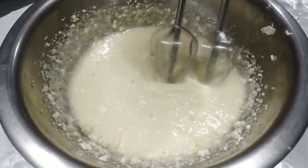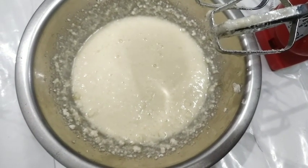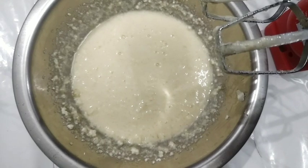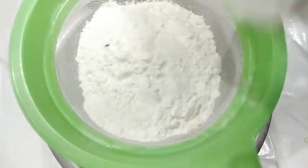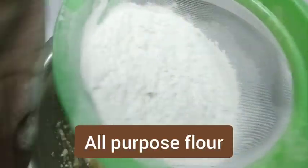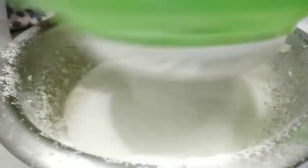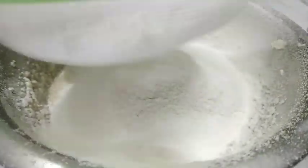Mix the batter well — it will have a very good flavor. It is a very easy method with very few ingredients. We have added all-purpose flour and we will incorporate it properly.